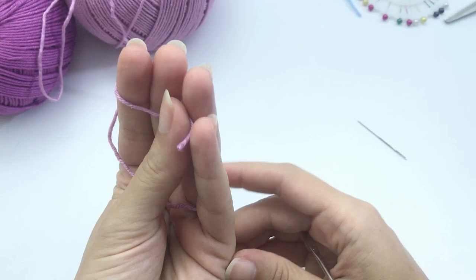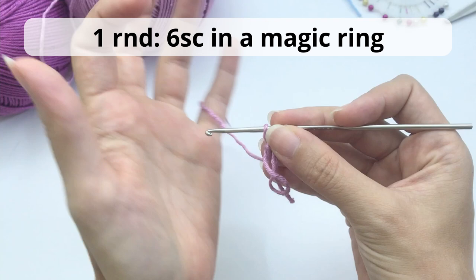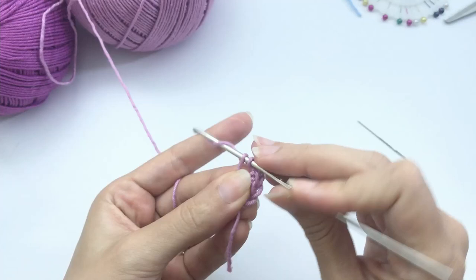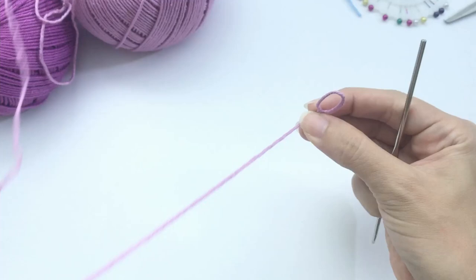We will start with a magic ring. If you don't know how to make the magic ring, check the link in the description — there is a video dedicated to it. You can see it here as well, in case this is too fast. Now crochet 6 single crochet inside the magic ring. All stitches and techniques used have a dedicated video tutorial in the description. Six stitches — pull tight and close your circle.